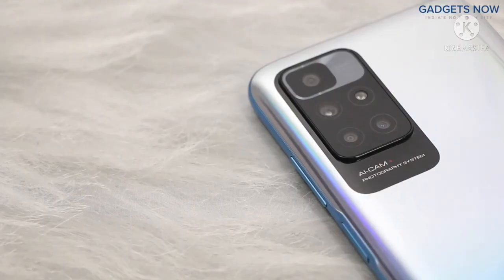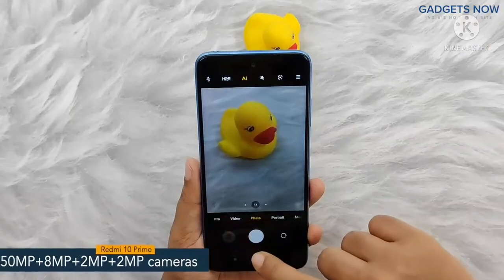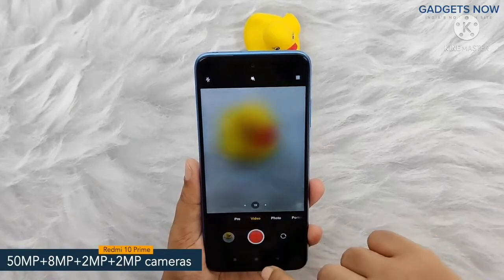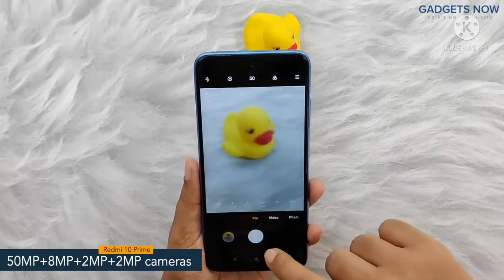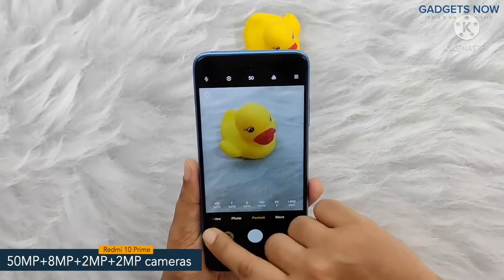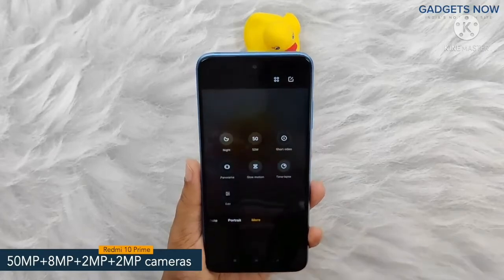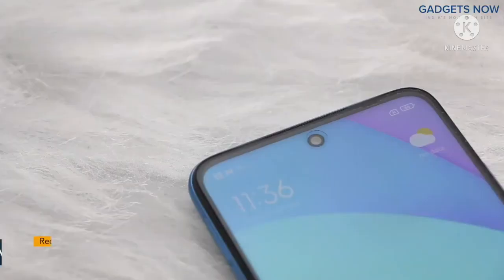Coming to the camera specs, the phone features a 50 megapixel quad camera setup and includes a 50 megapixel primary camera supported by an 8 megapixel ultra wide-angle camera, a 2 megapixel macro camera and a 2 megapixel depth camera. Also, the phone offers an 8 megapixel front camera.